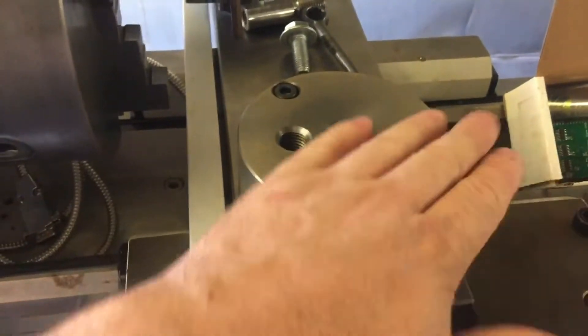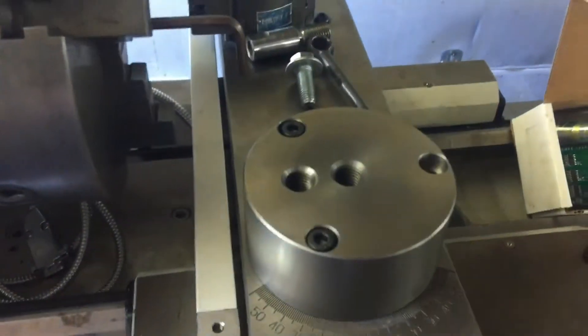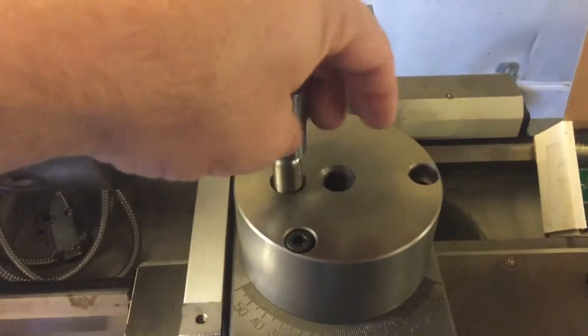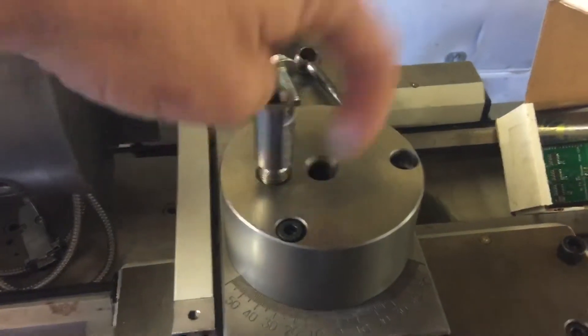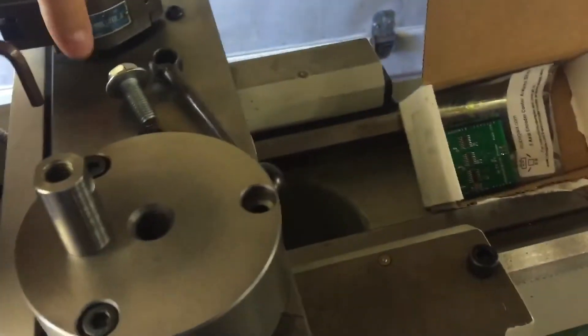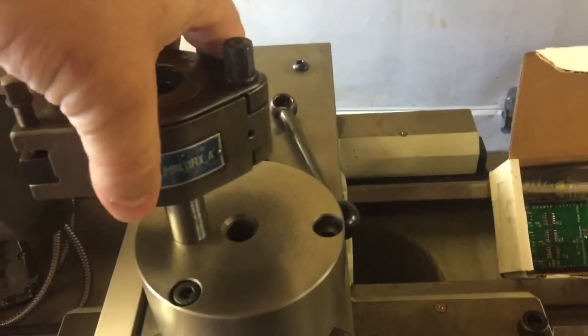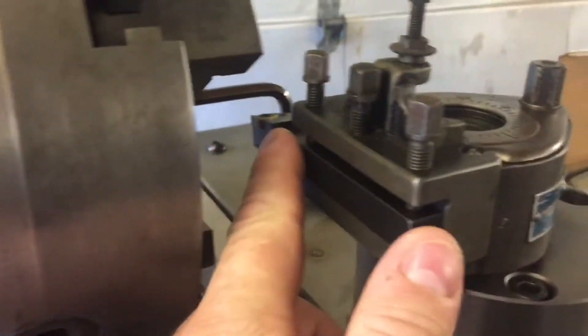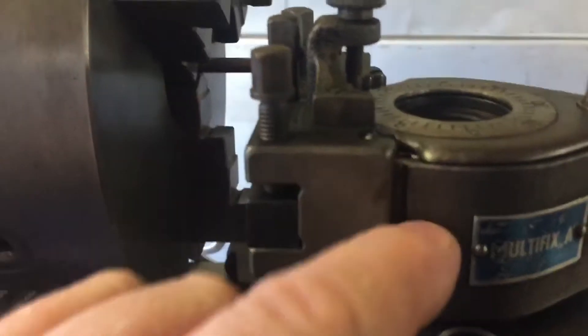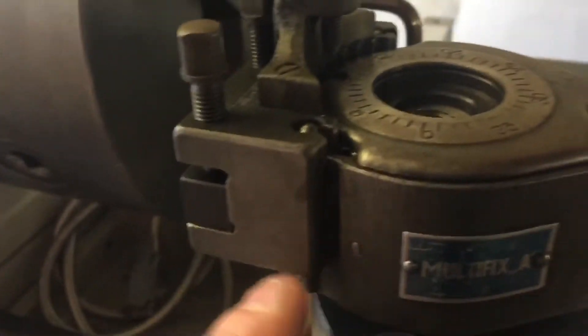I'll put a bit of blue on the surface just to make sure that it is contacting on the whole surface before I finalize it all. The height is set so that with my smallest tooling on these holders I can get to the center line by lifting the tool up, and I've lifted it up — it's still bearing mostly on the block.